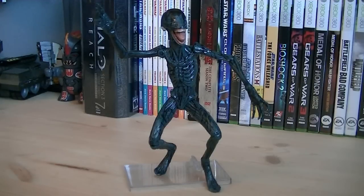The articulation for the D-Con includes a ball-jointed head, ball-jointed shoulders, ball-jointed elbows, ball-jointed wrists, ball-jointed waist, ball-jointed hips, ball-jointed knees, and ball-jointed ankles.